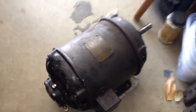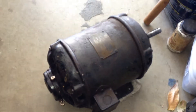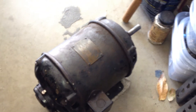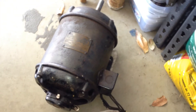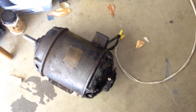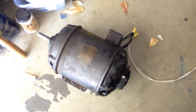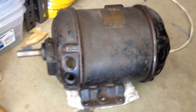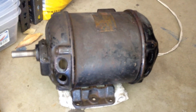Let's see if I can hear it start up. It sounds pretty dang good. I haven't done anything to this motor yet — this is just as it was out of the box.